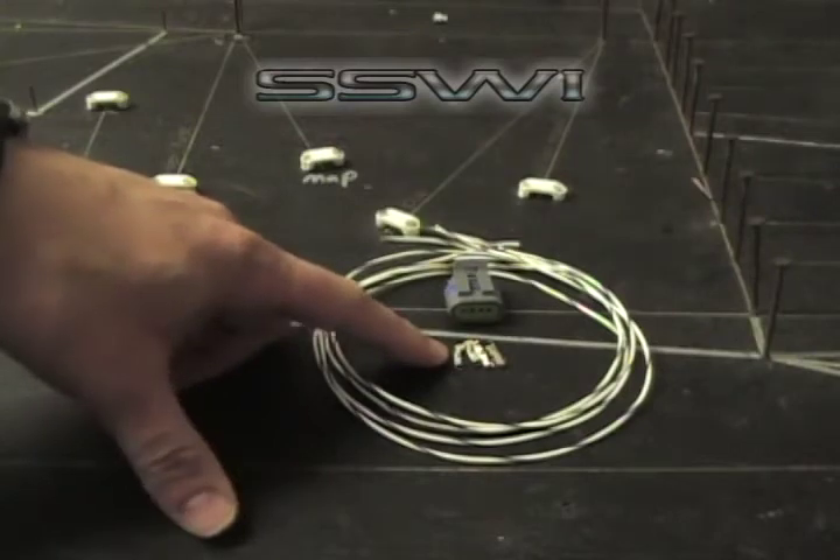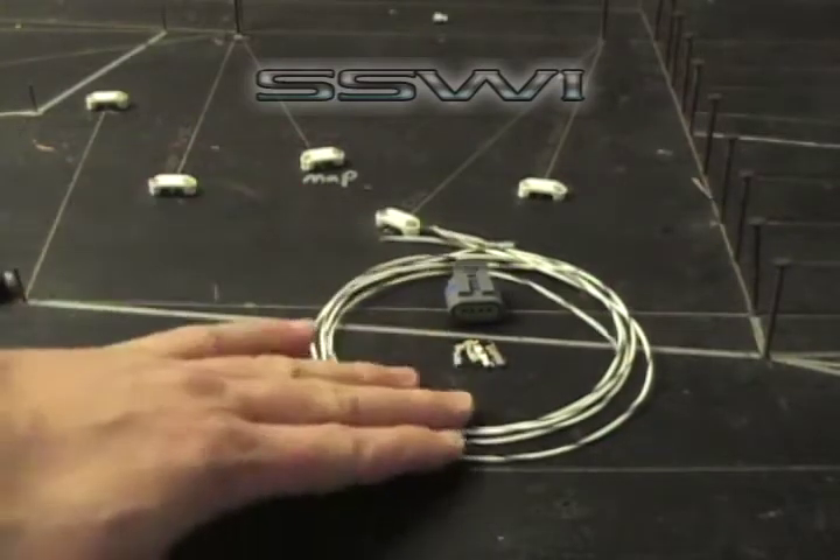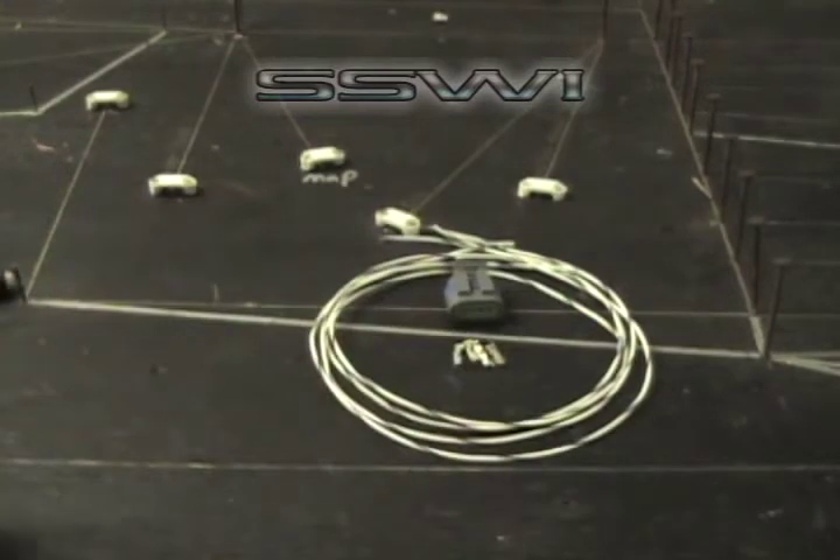SSW Part Number 1 for the terminals, 16 inches of 22 gauge wire. We're going to be using basic hand tools to complete this harness.